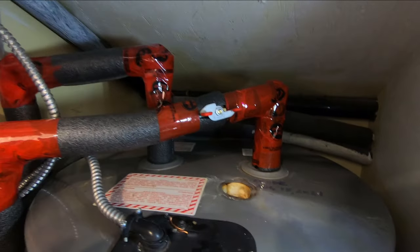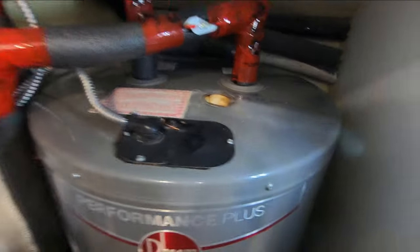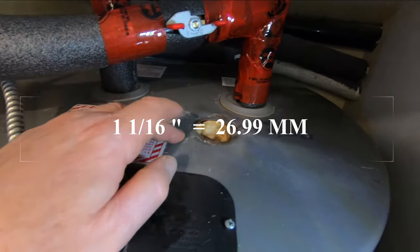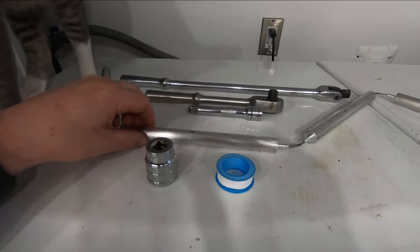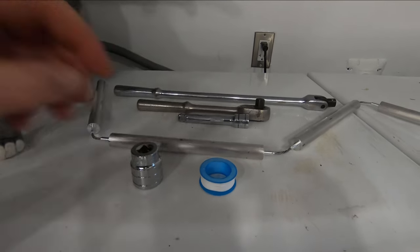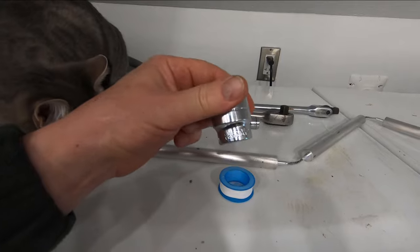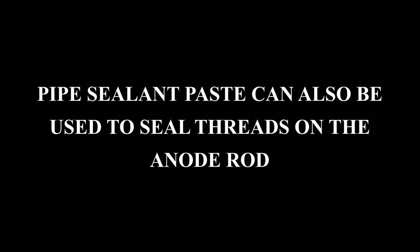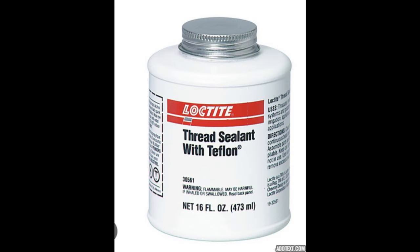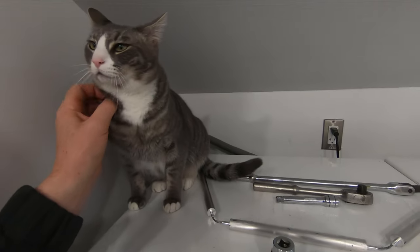Now let's change the anode. We've got the power turned off to the hot water tank and the water turned off to the house. We're going to use a 27 millimeter socket — or inch and a sixteenth will do it. My assistant has everything laid out: a segmented anode rod unwrapped, a power bar, half inch ratchet, half inch extension, the 27 millimeter six-point socket that came with this kit, and a little teflon tape. Thanks Chevy!